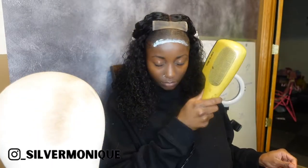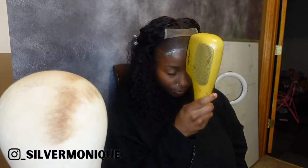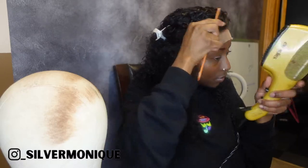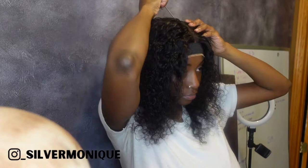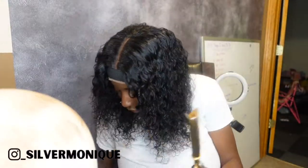Let me let y'all know right now — this is not a 'how to install a wig from Amazon' type of video. This is just a review video, because sis, I barely know what I'm doing when I'm installing these wigs. So this is not a how-to. I don't want y'all to be misled. This is just showing y'all this wig, and at the end I'm gonna give my honest opinion about it.